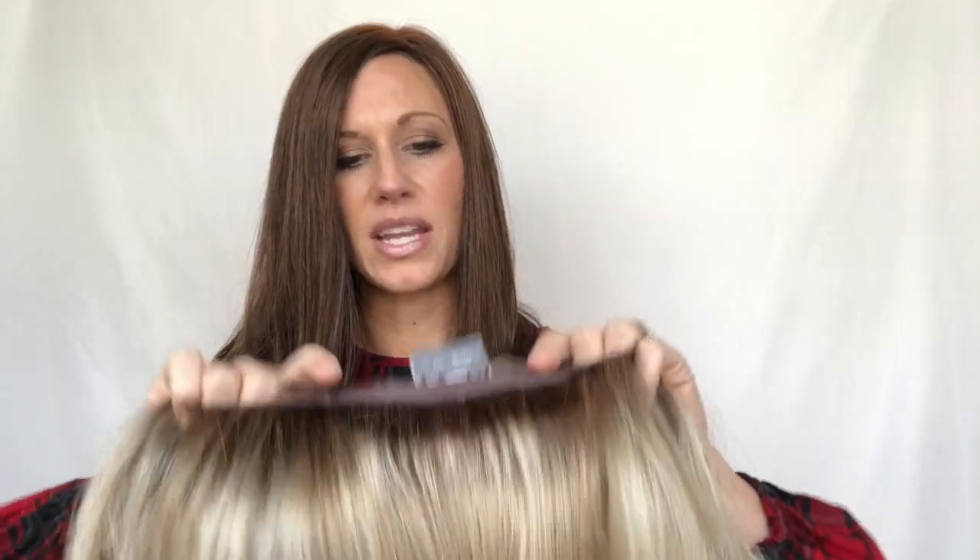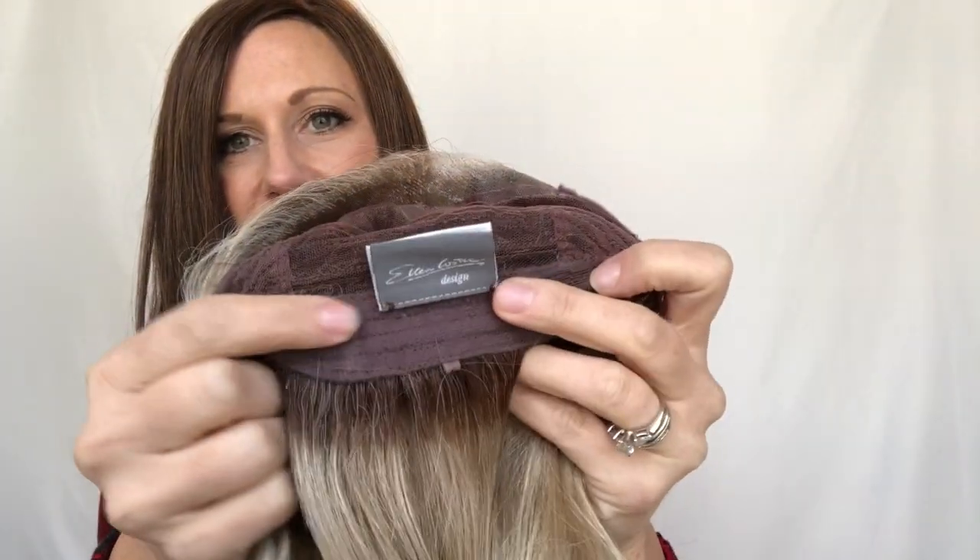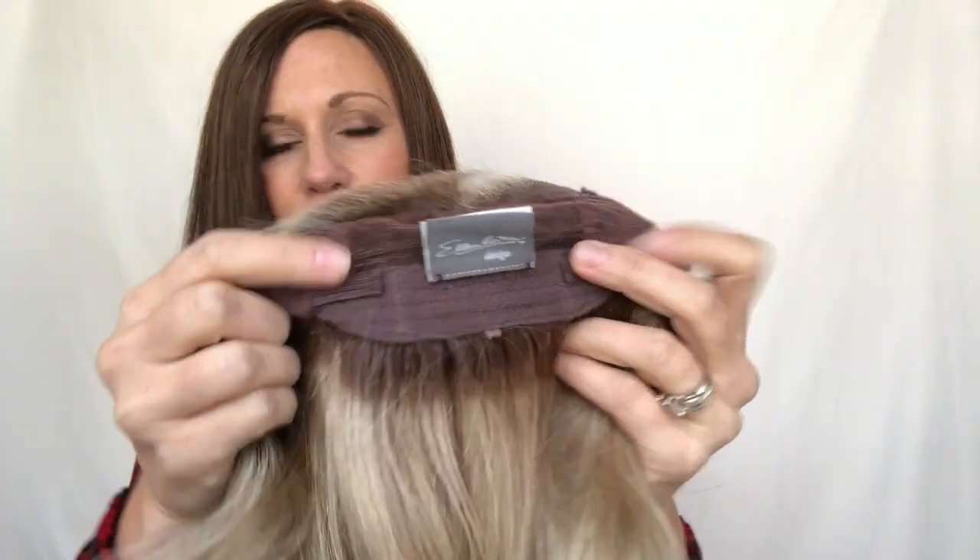This is a mono part, so this is set up for a left-side parting. But this cap is super lightweight — it has a velvety nape with adjustable tabs to adjust the snugness down there, and then it also has adjustable ear tabs.